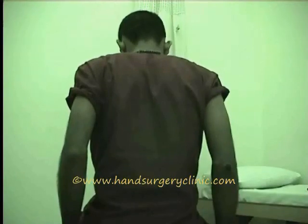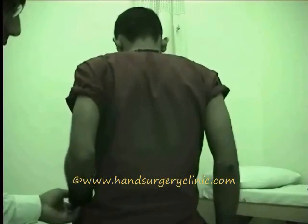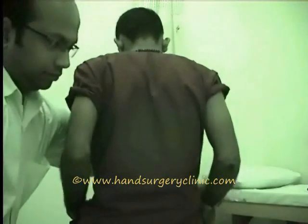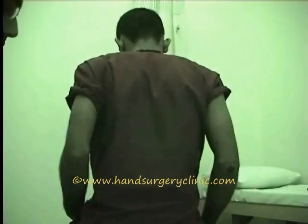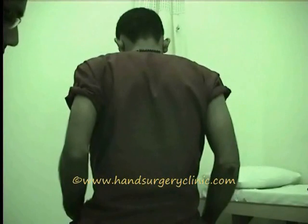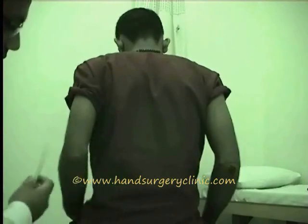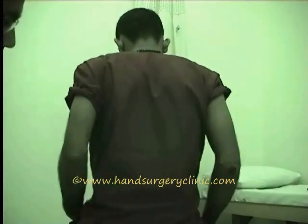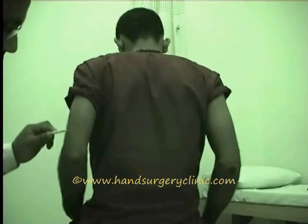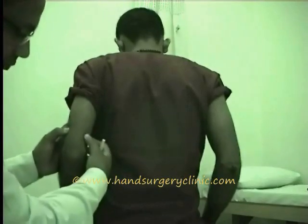Supracondylar ridges. For palpating the supracondylar ridge, keep the elbow flexed at 45 degrees and the forearm supinated as far as possible. Assessment is easier with bilateral palpation done in the Mexico position. Feel for the epicondylar tips, which are easily palpable, and proceed proximally along the shaft of the humerus in the midplane of the arm — you will feel the sharp bony supracondylar ridges. Look for any abnormality like tenderness, irregularity, and thickening.